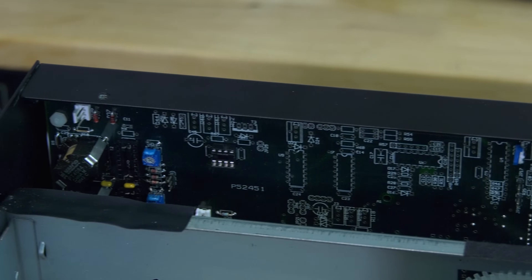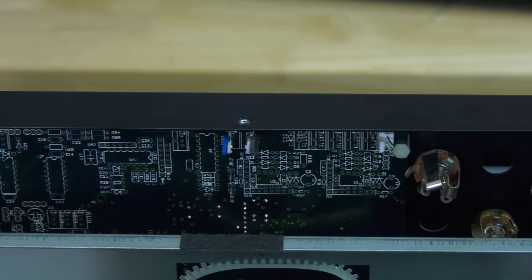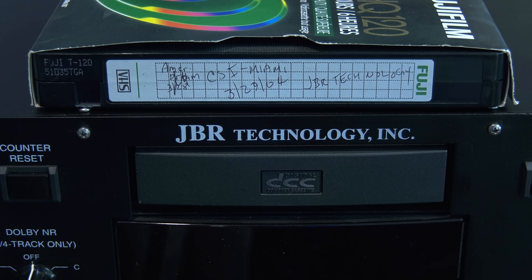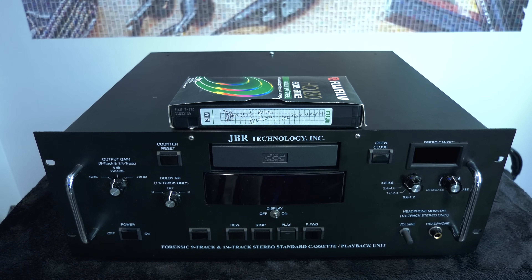The custom DCC deck by JBR Technologies was honored by a special episode on NCIS Miami that aired on March 29, 2004. Because of copyright issues, we will include a link to this specific part where the deck is used in this episode in our video description, and a link can be found here.